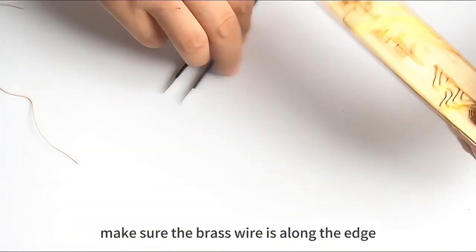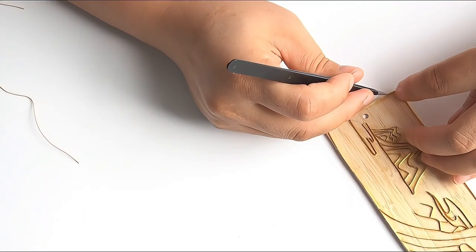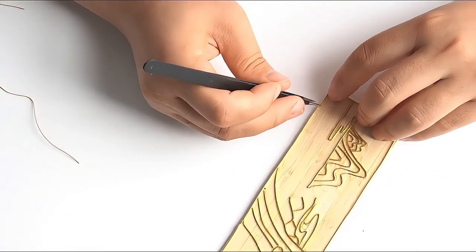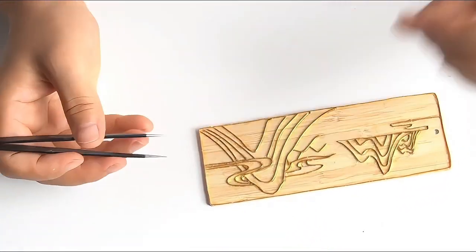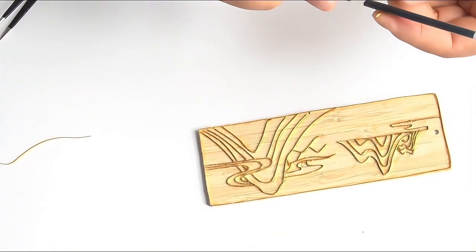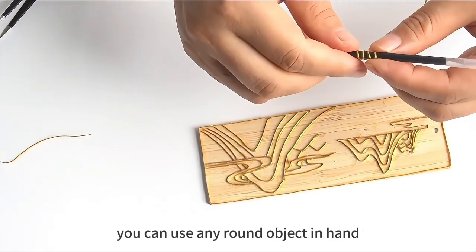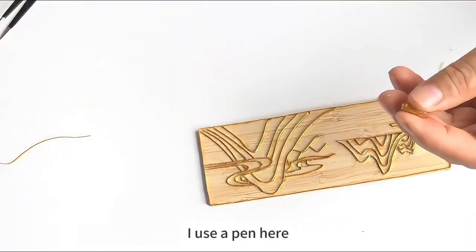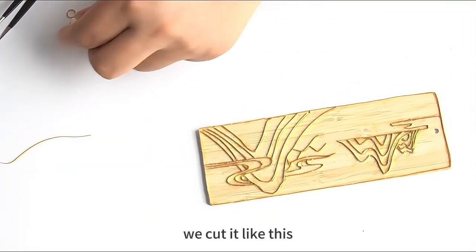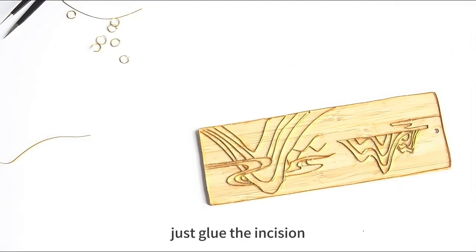Make sure the brass wire is along the edge. We also need to make a loop at the hole here using brass wire. You can use any round object at hand — I use a pen. Wrap it around, then cut it. Now you get a circle; just glue the incision.